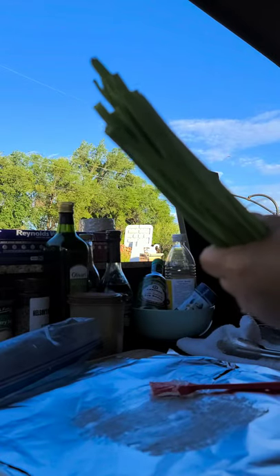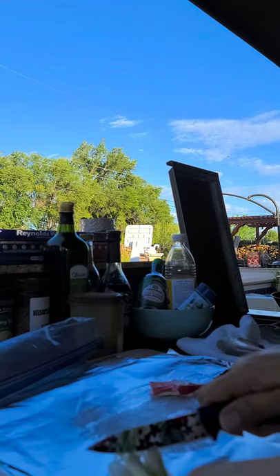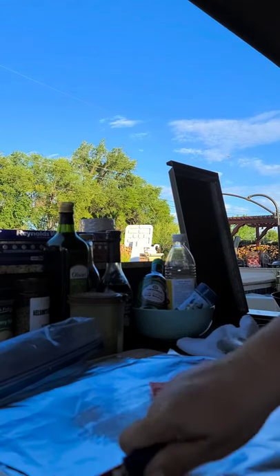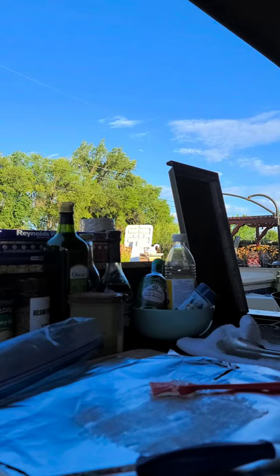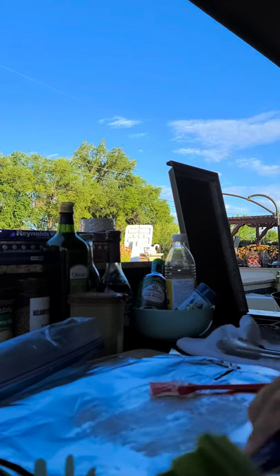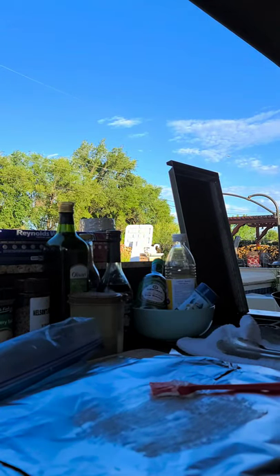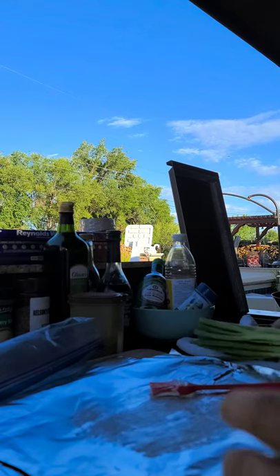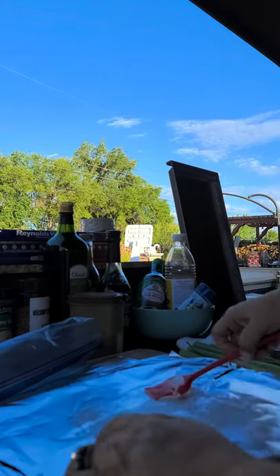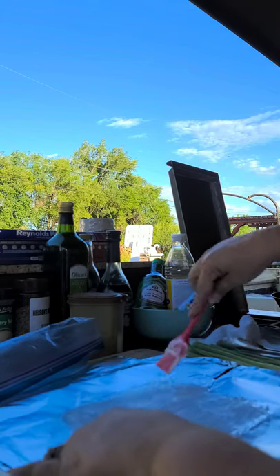Welcome again to Margaret's Kitchen. Cocina de mi Familia, Tu Sangre es Tu Sangre is my authentic New Mexico cookbook. I really want to thank everyone who has supported me and purchased my cookbook. It just warms my heart. We had a death in our family, so I was away from my channel, but I'm back — not looking my best today, just relaxing.